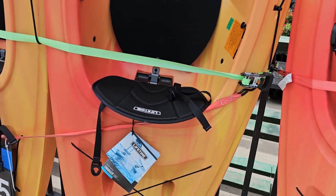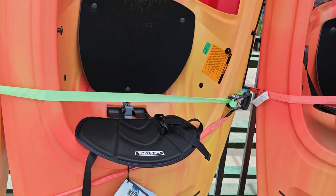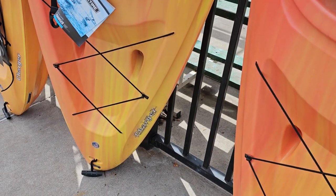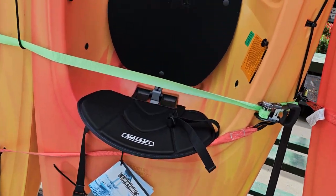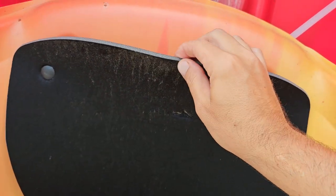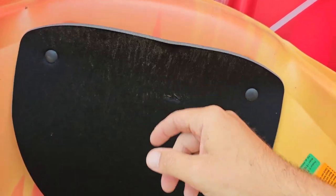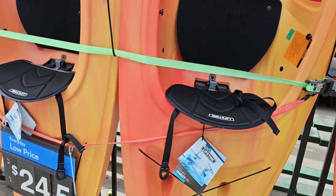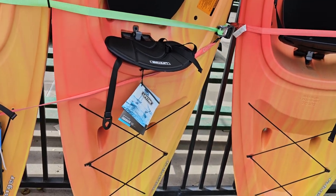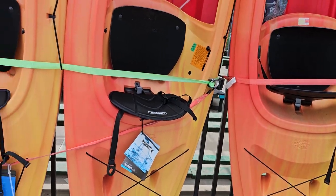Next we get into the Lifetimes. Most of my Walmart has Lifetimes — I think those are the only Pelicans they have. This is the Lifetime Charger, a sit-in kayak. These cheaper ones — this stuff is just horrible. I cannot imagine actually kayaking on that. It's $245, and if that's all you've got budget-wise, I get it, but I would suggest saving up a little more money and upgrading.